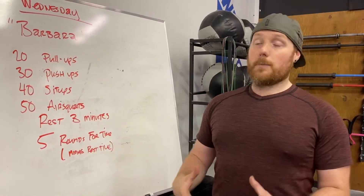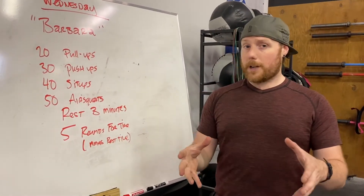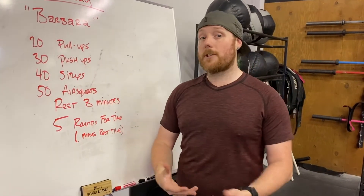That's a lot of volume, so be ready for that. When we look at the volume of the workout — break down just the pull-ups, that's a hundred pull-ups. If we look at the air squats, that's 250 air squats in this workout.